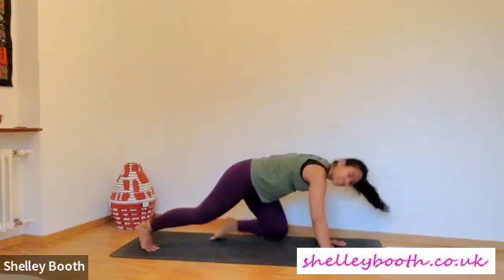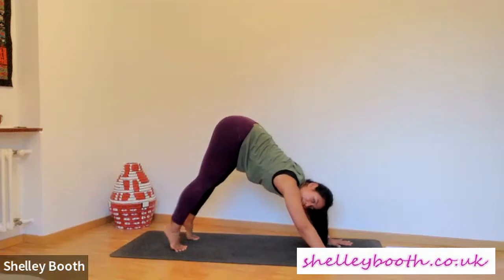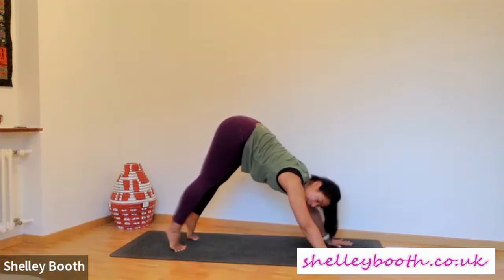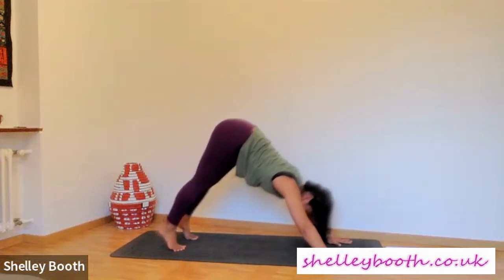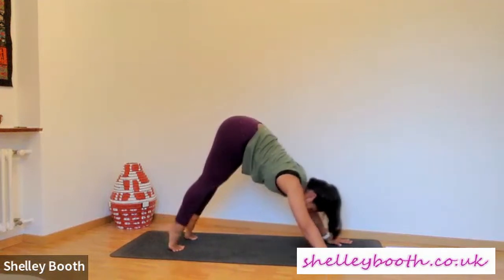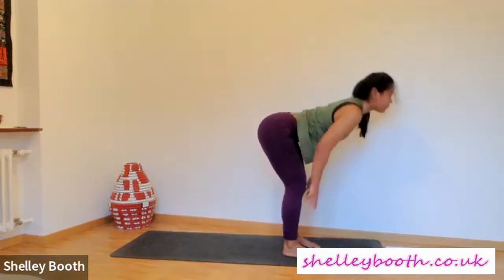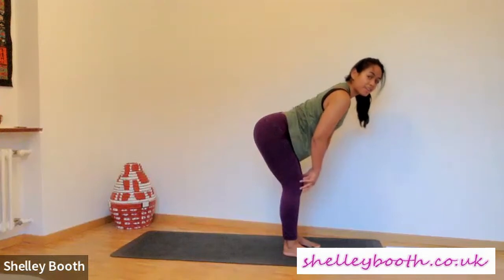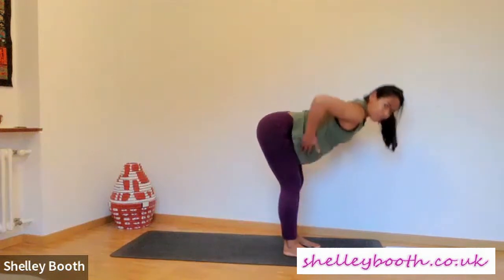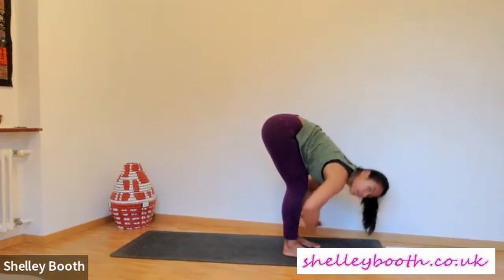Step your feet just slightly closer towards you — maybe one foot closer. Lift your heels high up, then lower your heels towards the floor. Lift your heels high up and lower them down. Just two more — lifting your heels, maybe straight legs, and lower. Lift your heels, bend your knees, step or hop to the top. Inhale, lift halfway — see if now you can have just a micro bend in the knee instead of a super bend. Exhale fold — really bringing your belly, chest, and ribs slowly, like a sandwich, down and over your legs.